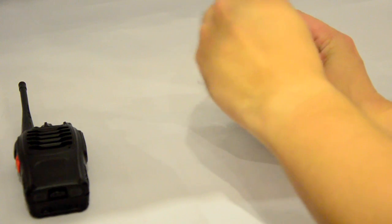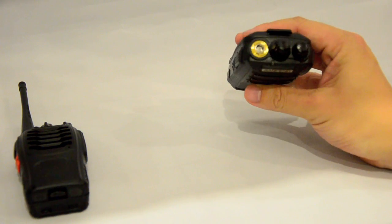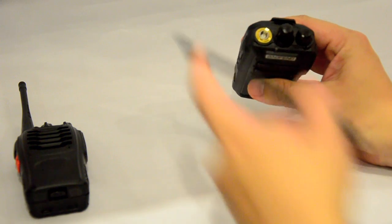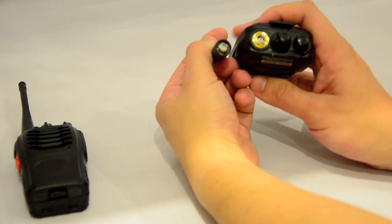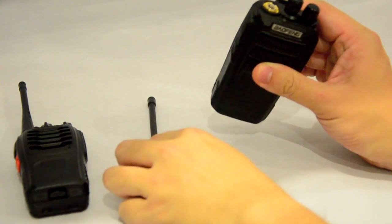The antenna on the UV6 is the same as the Baofeng UV5R series — it's SMA female on the antenna and SMA male on the body of the radio, so it has the pin on the radio body.